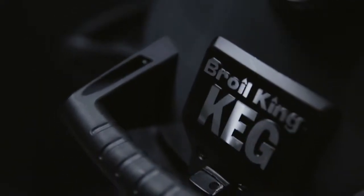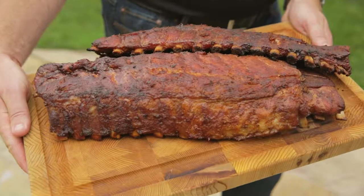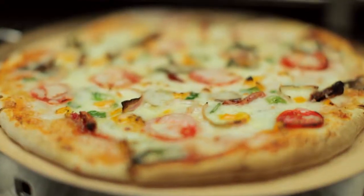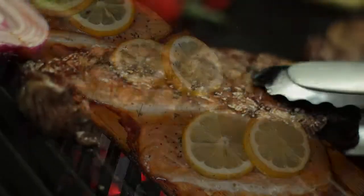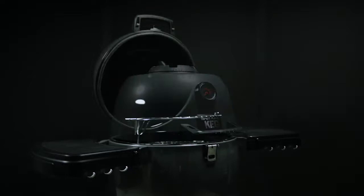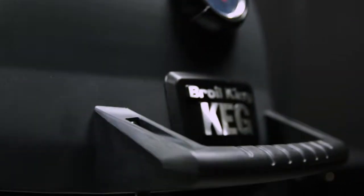The Broil King Keg is amazingly versatile. It's an exceptionally well crafted grill for low and slow cooking. It allows you to smoke fall off the bone ribs or tasty and tender brisket. Use it to roast turkeys or your favorite cut of meat. Bake an oven style pizza or your favorite dessert. Grill your favorites from steak and plank salmon to fajitas and vegetables. The possibilities are truly endless. Let your imagination and your love of outdoor cooking expand your grilling experience with authentic charcoal convection style cooking.